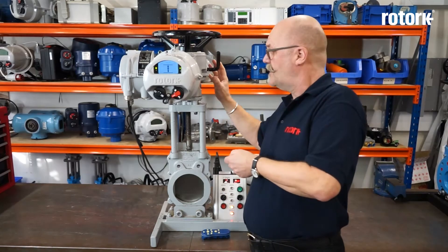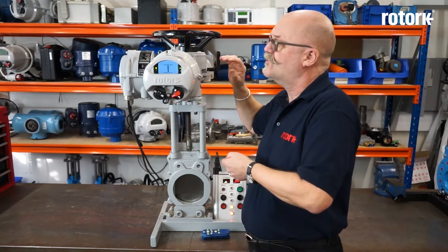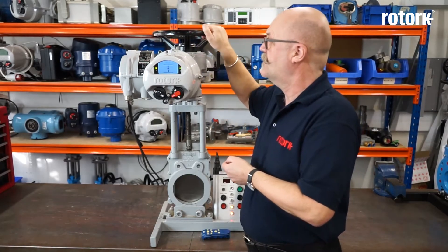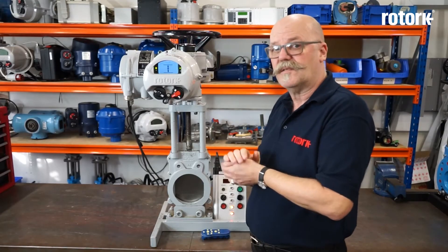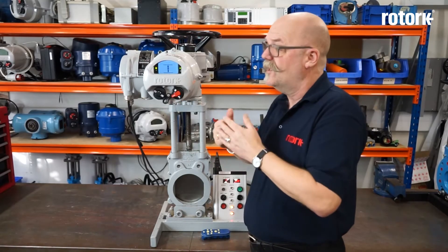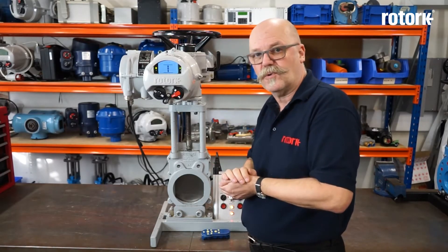The basic concept is an oil-filled multi-turn gearbox driven by an electrical motor controlled with an integral motor starter. We also incorporate a hand wheel for mechanical override. In this video I would like to demonstrate the basic functions of the actuator and show the commissioning — how to set the open and close limit and adjust the torque values.